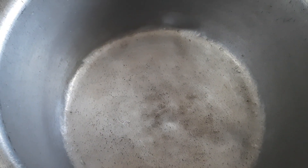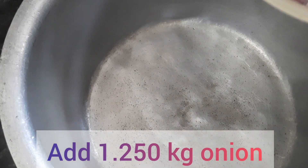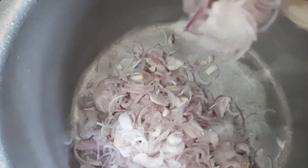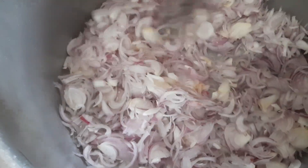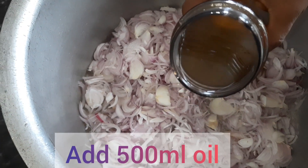Take a cooking vessel. Add 1 kg 250 grams of onion. Add 500 ml oil.